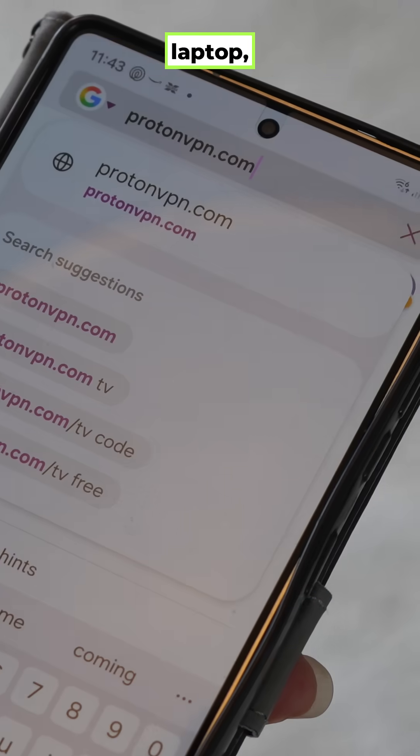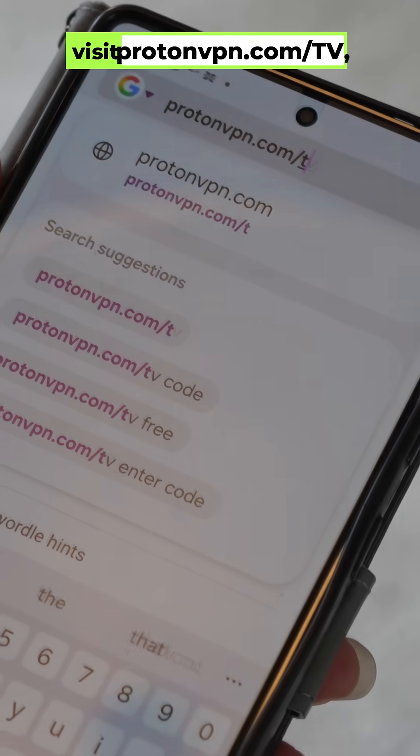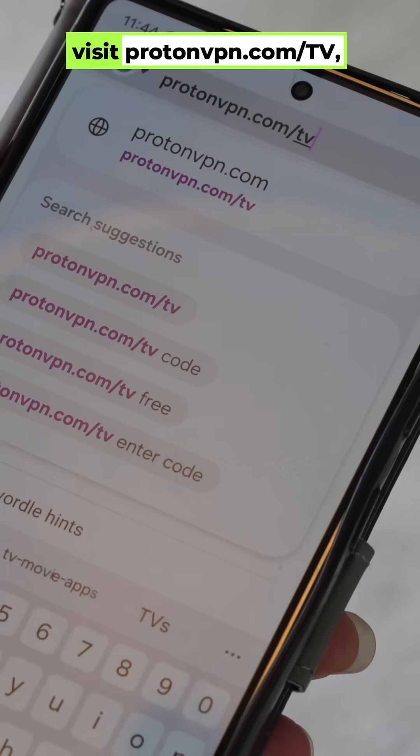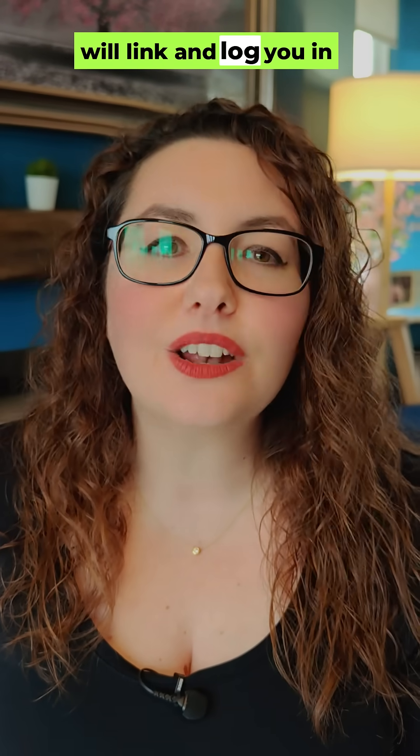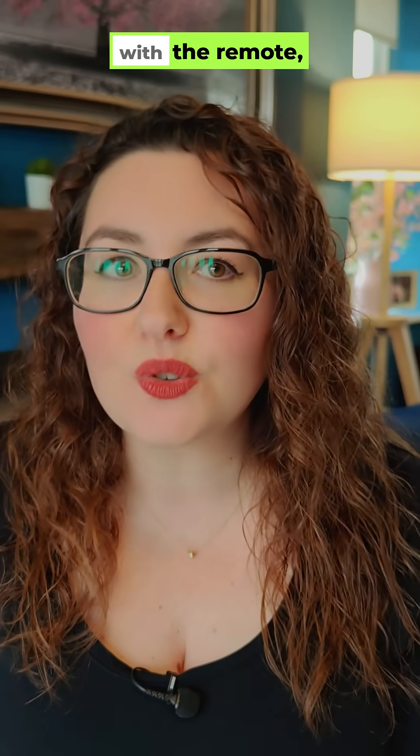Then on your phone or laptop, visit ProtonVPN.com/TV. Sign in to your Proton account and enter that code. Hit verify and the TV app will link and log you in automatically — no typing long credentials with the remote.